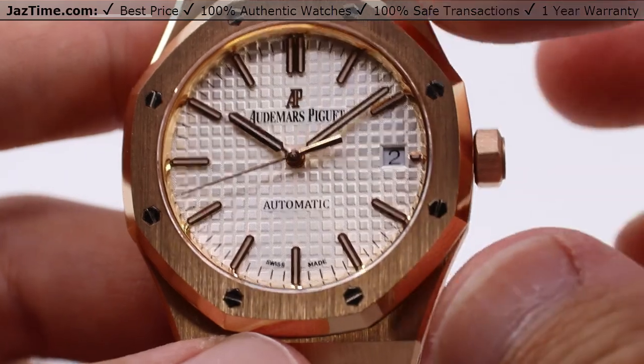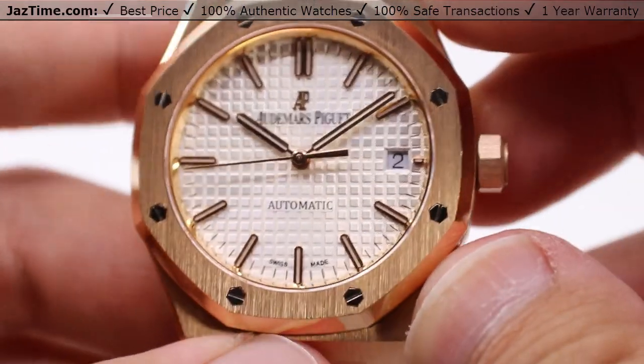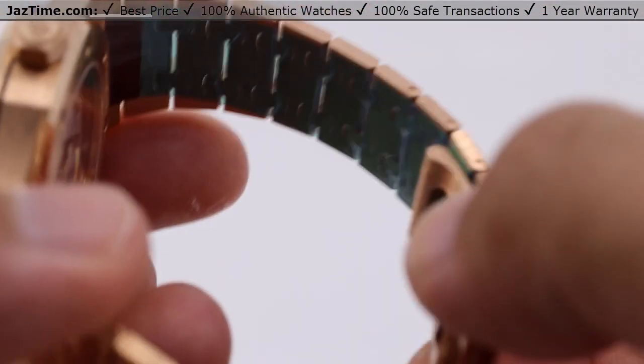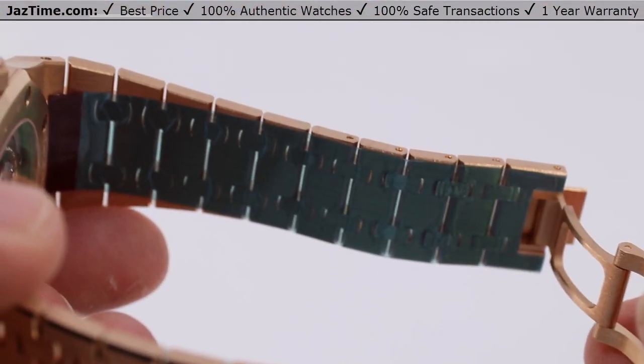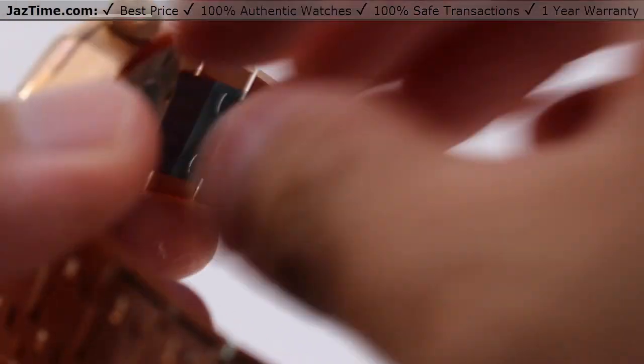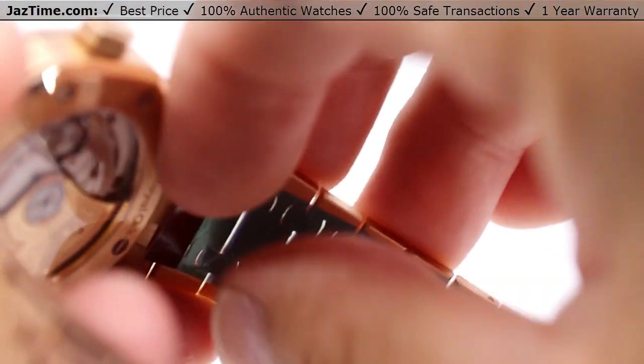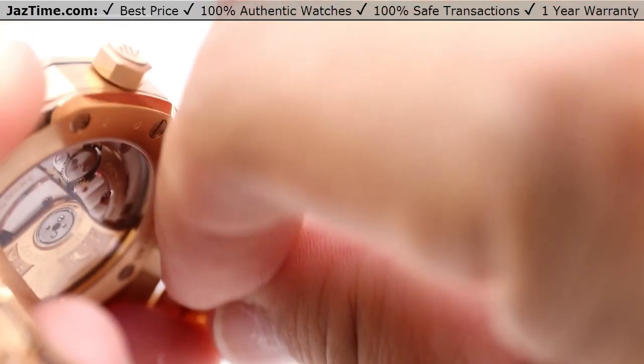First, we'll be doing a pseudo unboxing — basically just removing the stickers from the bracelet. This is a discontinued model, so you'll get to live vicariously through this video. If you have not actually been able to experience one of these yourself, this is what it will be like.